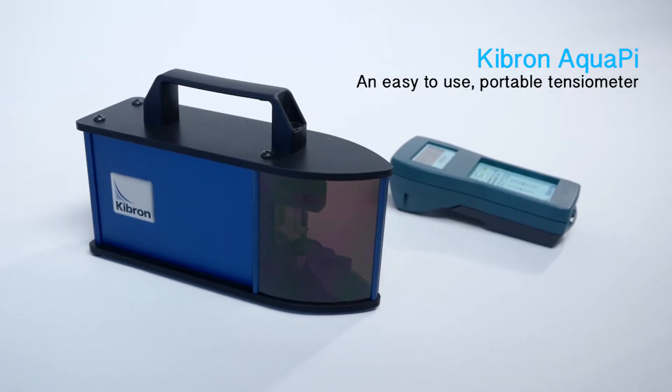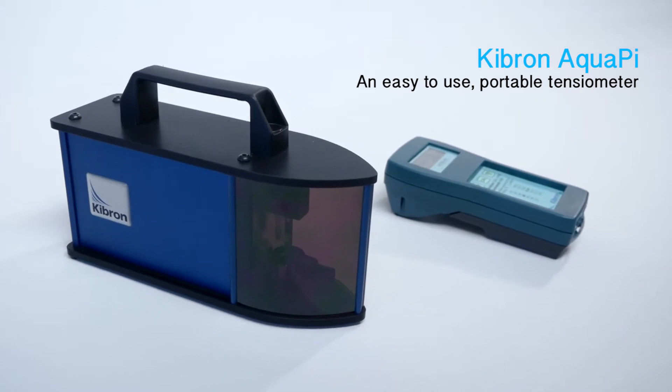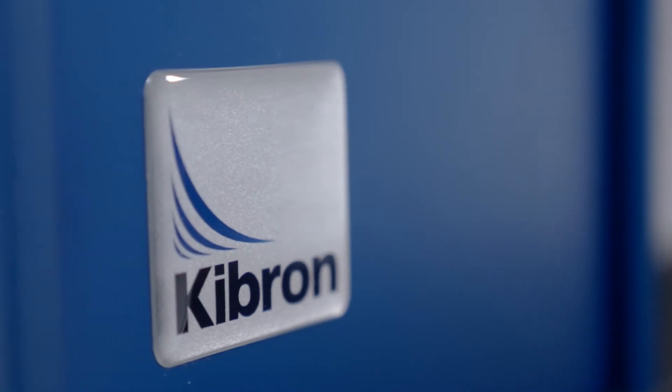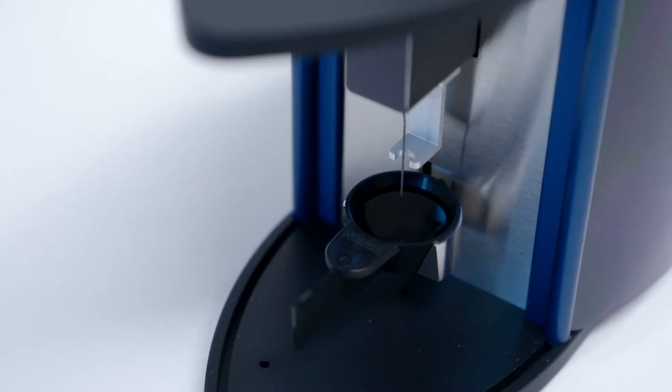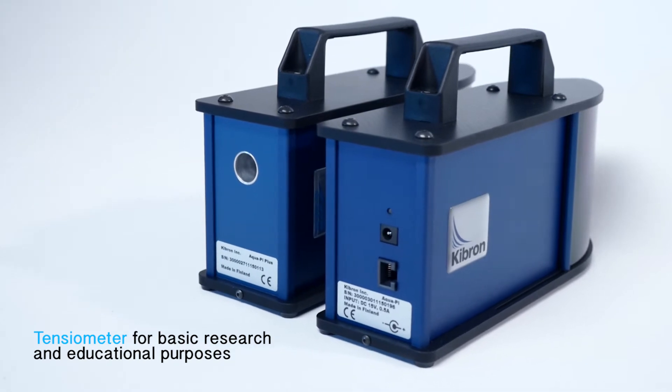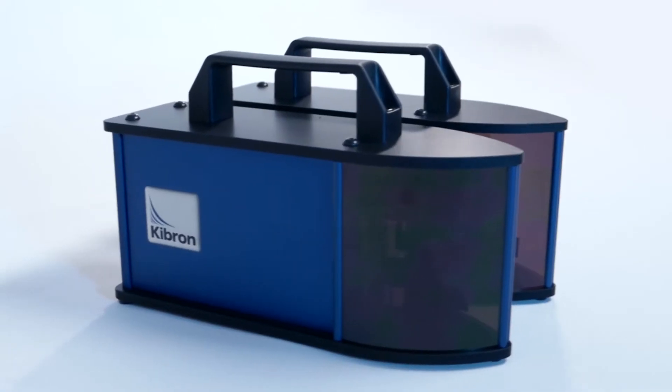The Kybron AquaPie is an easy-to-use portable tensiometer, also rugged enough for field operation and on-site measurements. With the AquaPie, you can measure surface tension easily and rapidly. With a minimum of training, an operator can take reliable measurements in well under a minute.